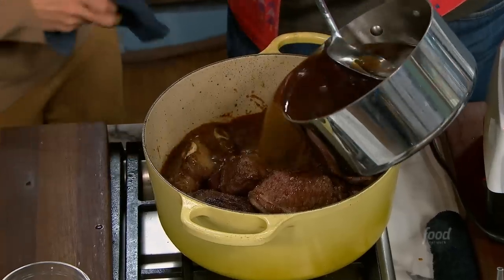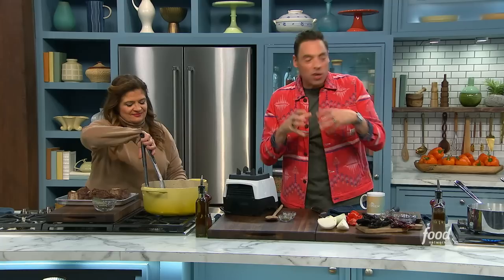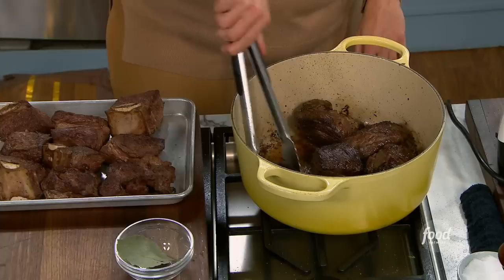These are my quesadilla tacos, starting with the meat base. Alex, you are on sear duty. I have bone-in short ribs and big cubes of chuck roast right in there. We season these, we seared them hard, took them out. Now we'll get our vegetables and peppers going. Super simple.